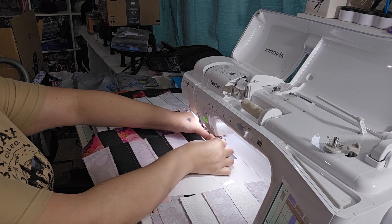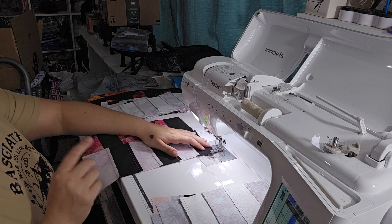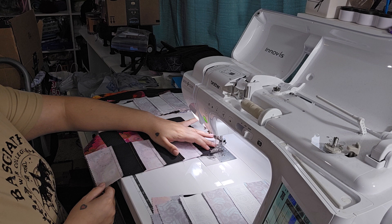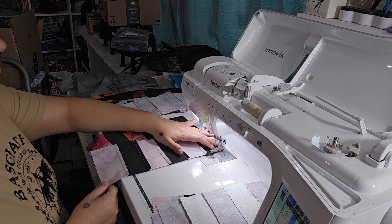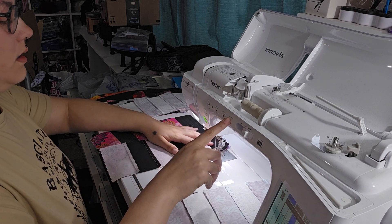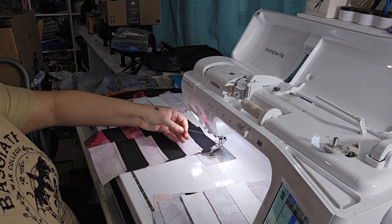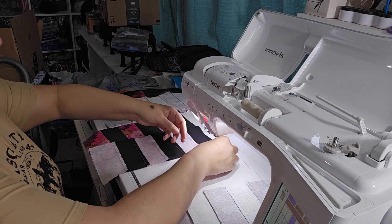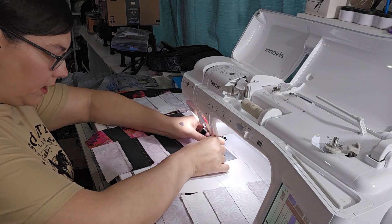Everything is ready to go — just the needle tapped on my finger and my finger was right there. Normally I never do that, so just be careful. Did it come out? Yeah. That's why I thought it had come out but I couldn't tell.